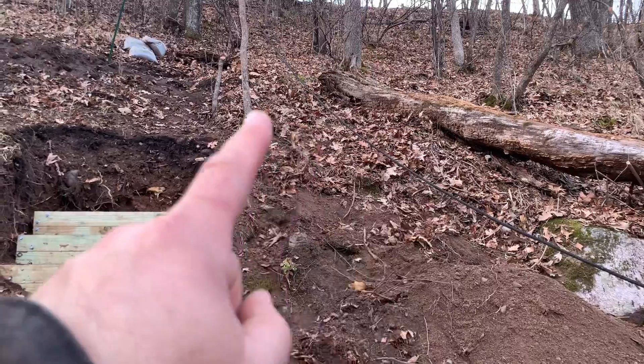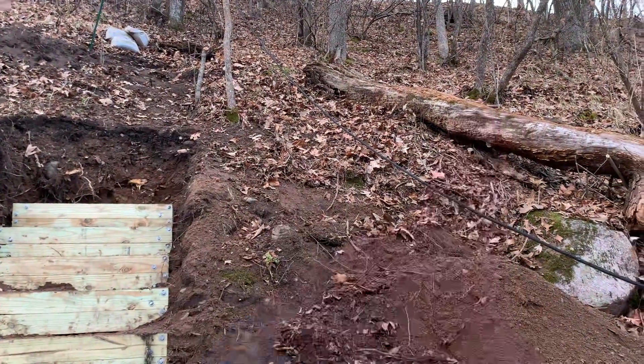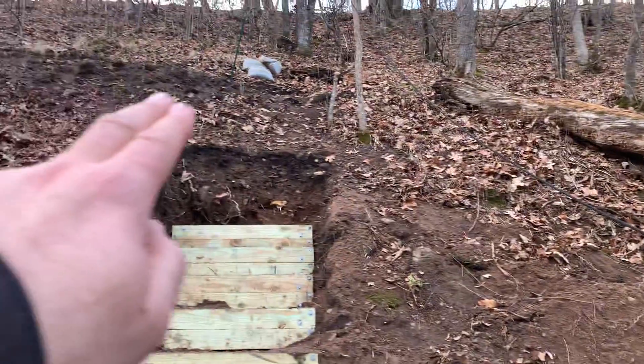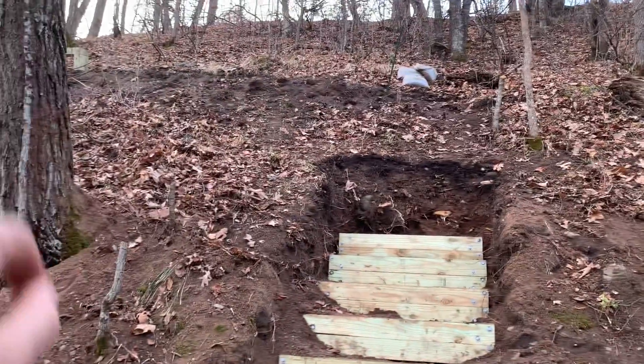We'll have to cut this, get rid of these two, get rid of that, and go up this way for the switchback. We'll probably have some retaining wall up along there as well.